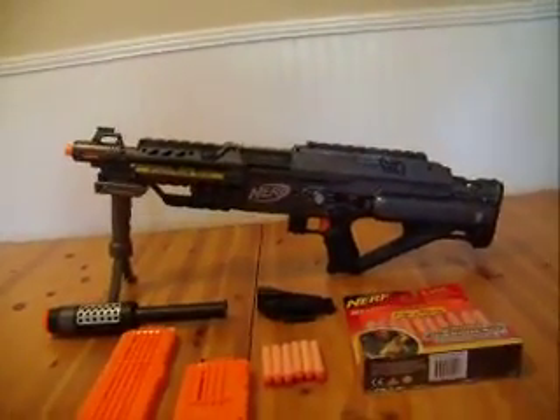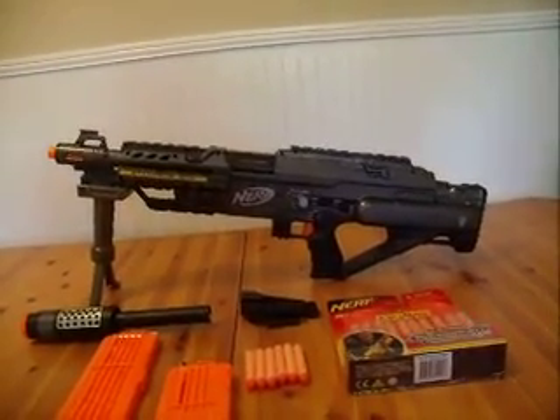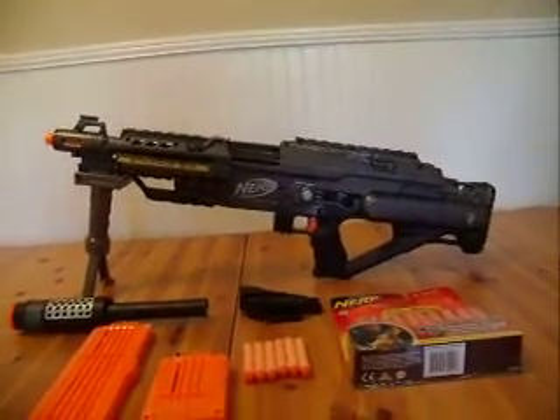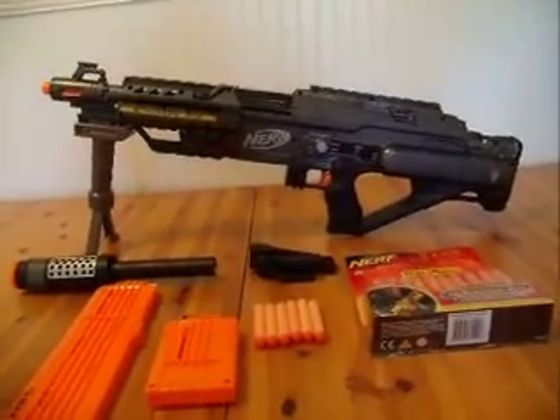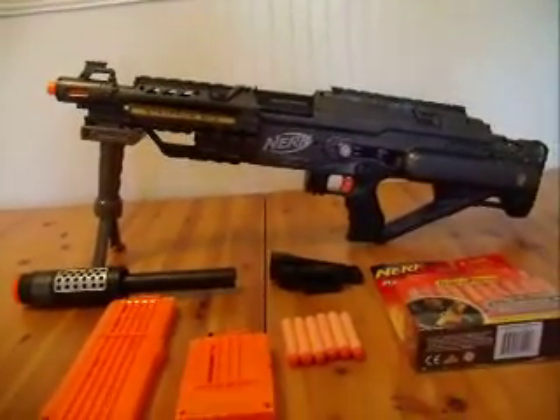Hi, this is LOC645 coming to you today with another Nerf gun modification. This is called the Stampede ECS. It's a Nerf machine gun, and it's battery operated — it will not shoot unless you have six D-size batteries.